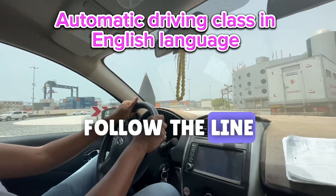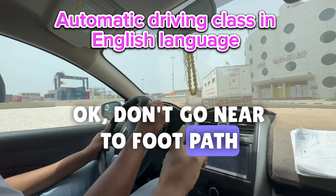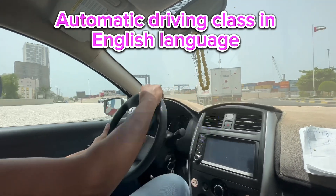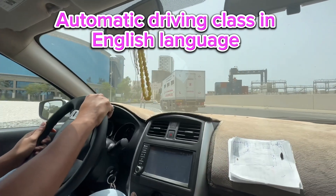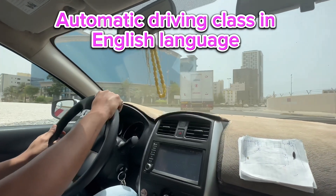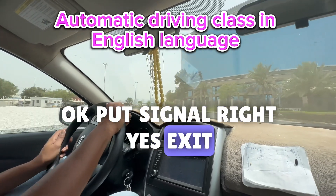Follow the line, keep near the line, okay? Don't go near to the footpath — try to stay a little bit away. Keep near the line please, same line, same line. Okay, put signal right, yes, exit same way.